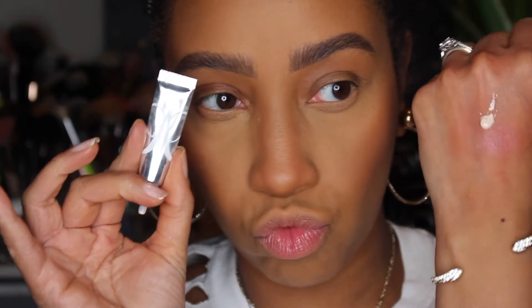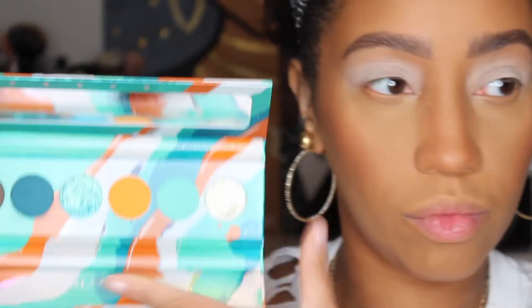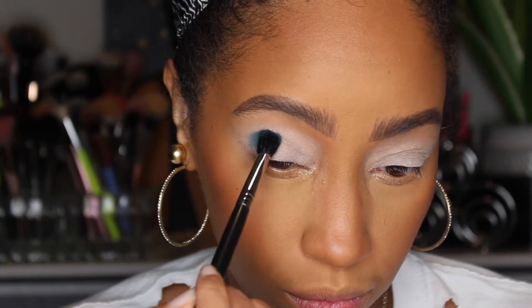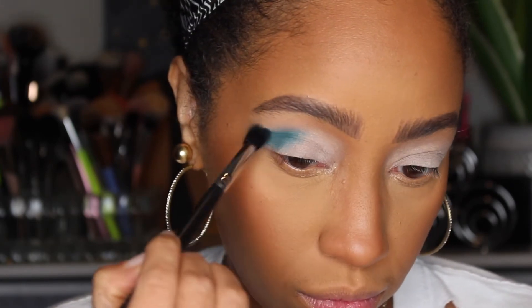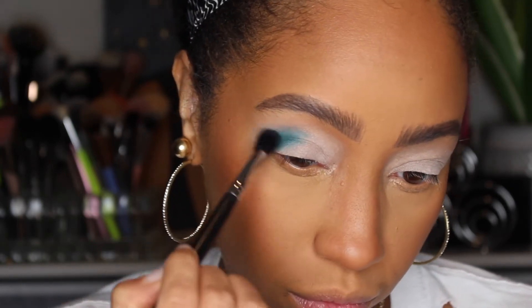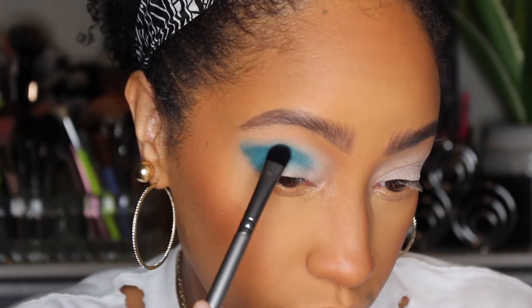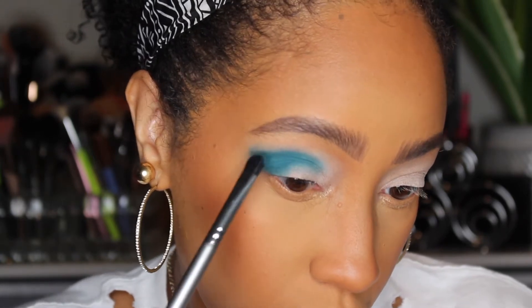I'm going to prime my lids with the ABH Eye Primer and smooth it all the way out. Going into the Electric Turquoise palette, I'm taking that deep turquoise shade and packing it on my outer lid corner, moving it into my crease. Then I'm switching to a flat round-tip brush to angle that outer edge upward and out, and sharpen it up a little bit.